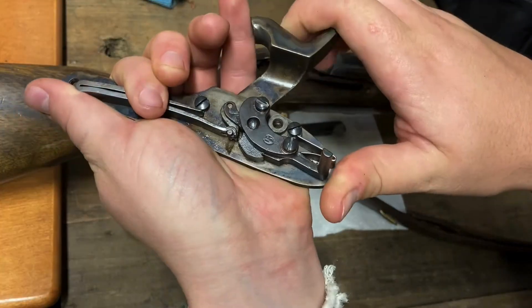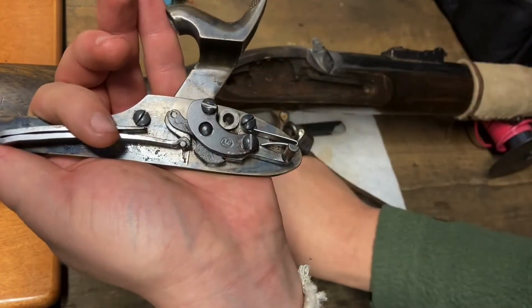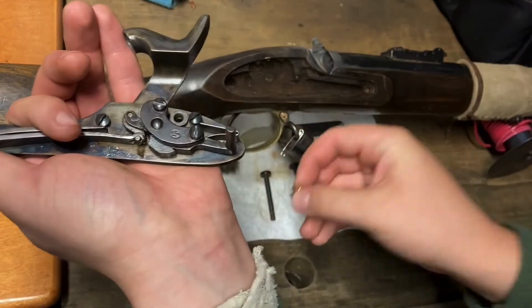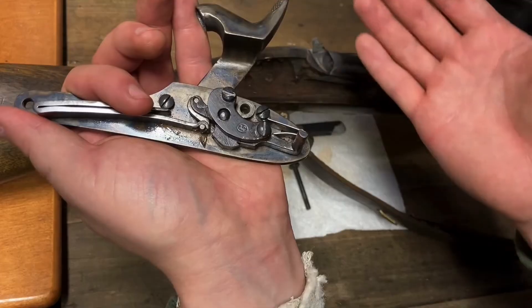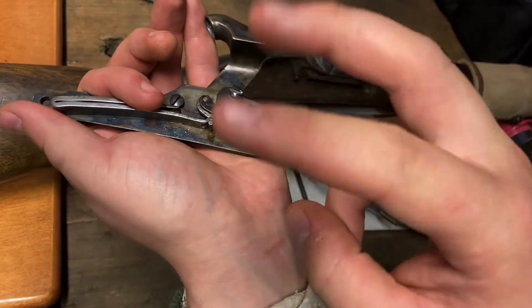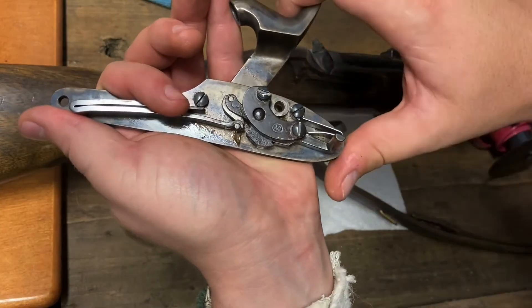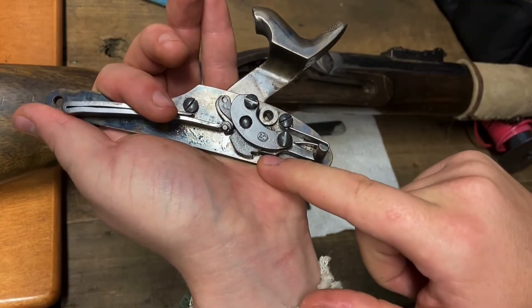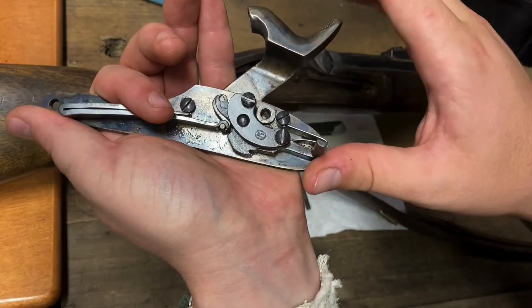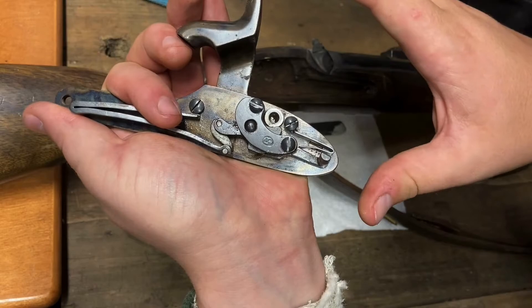The first ratchet is half-cock, which is used to load the percussion caps onto the nipple of the rifle. This is also the safety for these older musket styles. When the hammer is put into full cock, it will rest in a slightly smaller ratchet spot, and when the trigger is pulled, it fires the rifle.